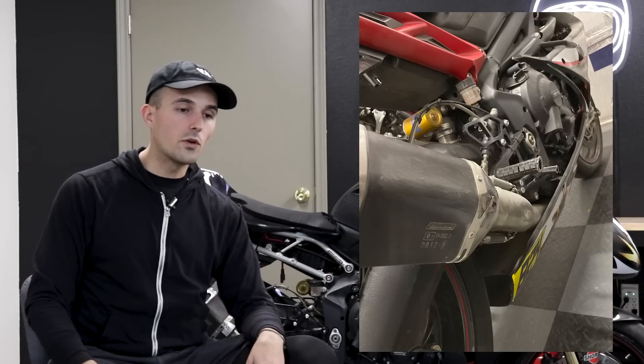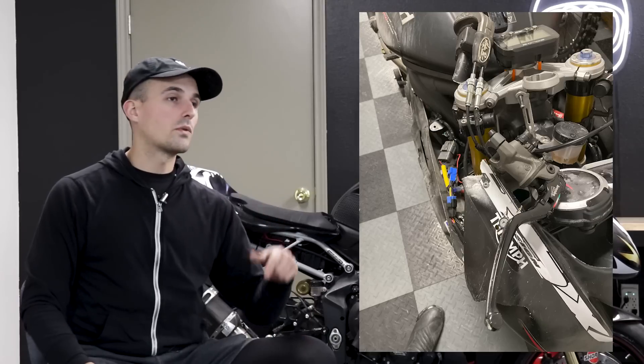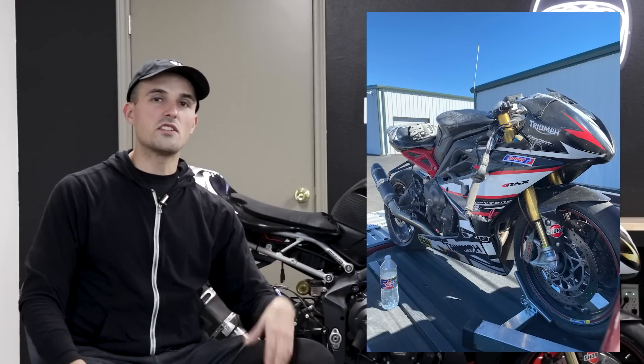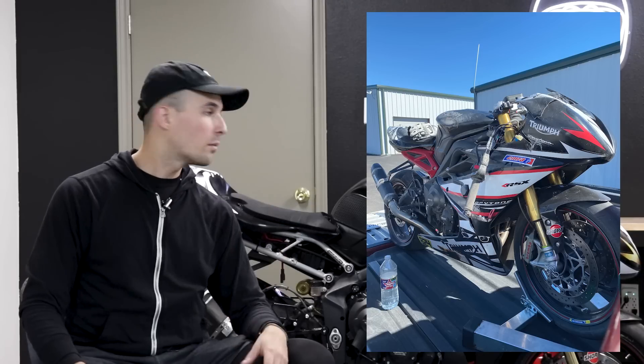I took a look at the motorcycle and realized my plastics were screwed, my clip-ons were screwed, quite a few controls were messed up, and the rear wheel was in a beautiful taco shape — a fajita shape, as it were. Many things were wrong. However, because this motorcycle is an absolute gem, the frame and engine were okay. I cranked over the engine and it started up just fine after it went down and flipped over a couple of times, and the forks were straight.